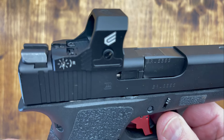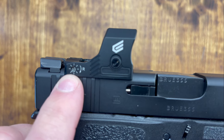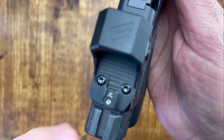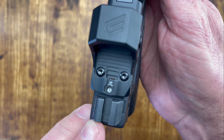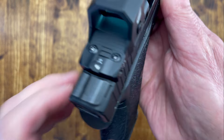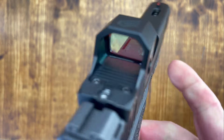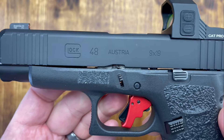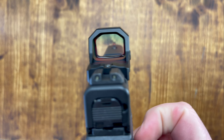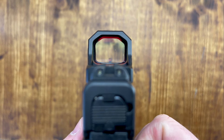The instructions also tell you the clicks and adjustments. You've got the right and left adjustment and up here at the top the up and down. What's nice is that you do hear the clicks — it's not just a smooth turn. You hear the clicks, and that's always nice. The glass is coated and is listed to be parallax-free. That's very nice as well, especially for anybody with astigmatism.